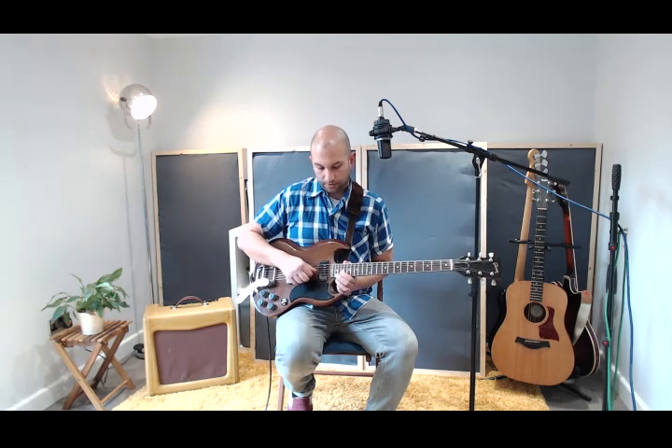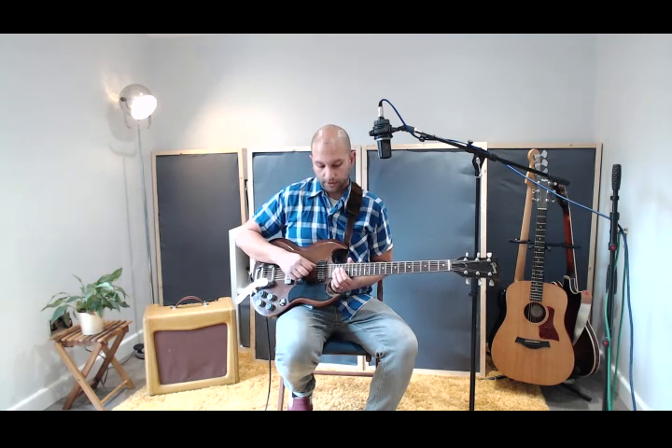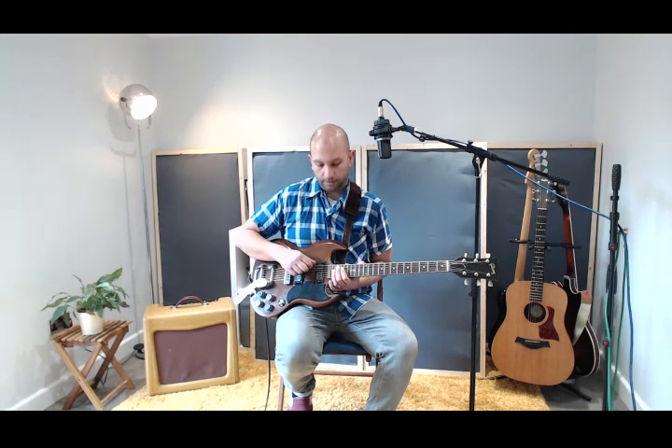First up, it's obviously really important that you're in tune, so I'm going to run through the names of your strings and then give you the tuning notes for each string. We have your first string, your top E; your second string, your B string; your third string, G; your fourth string, D; your fifth string, A; and your sixth string, your low E. Feel free to pause the video as needed.